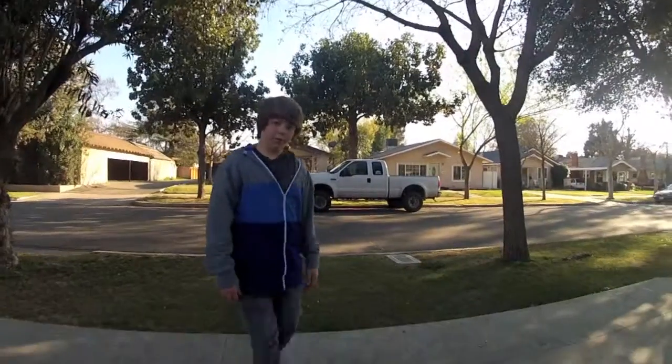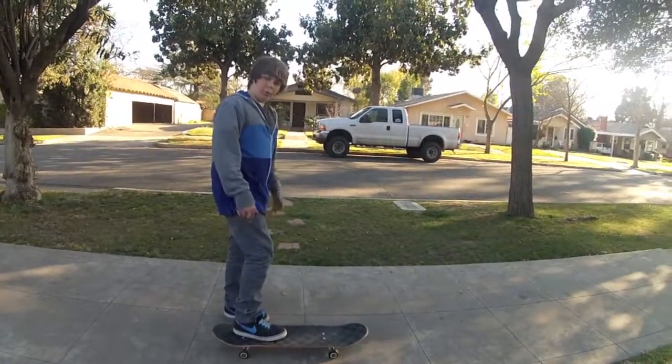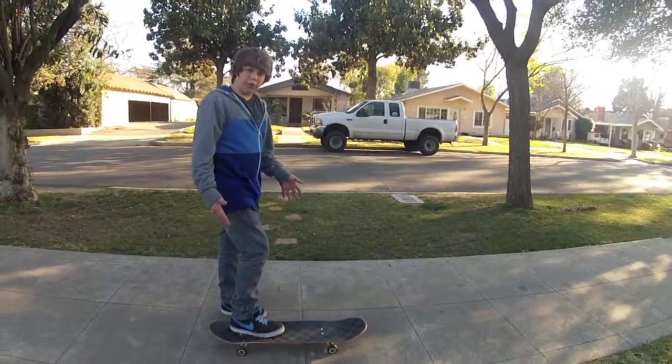Hey guys, I'm Zach Burt and today I'm going to be teaching you how to do the fakie shove it. So first off, what you're going to want to do is figure out which leg you're going to push with as far as whenever you're riding switch.